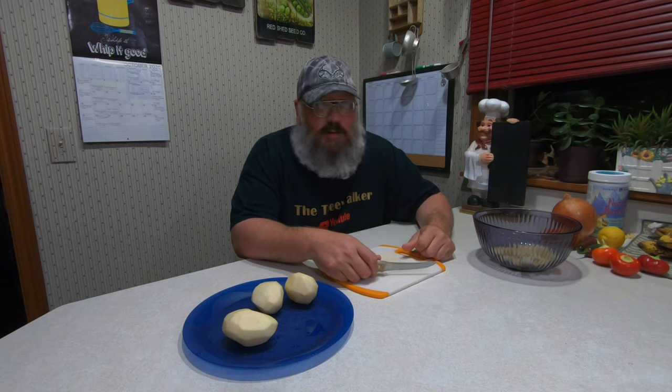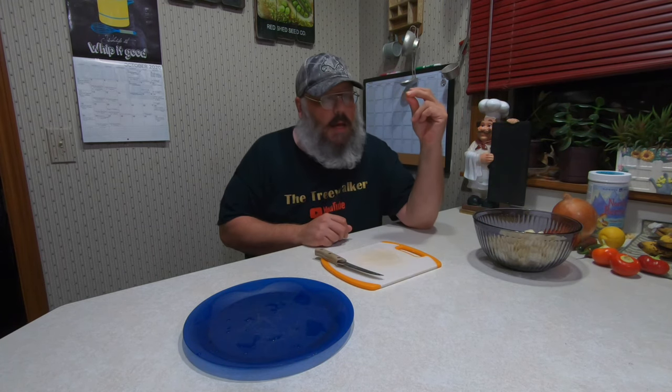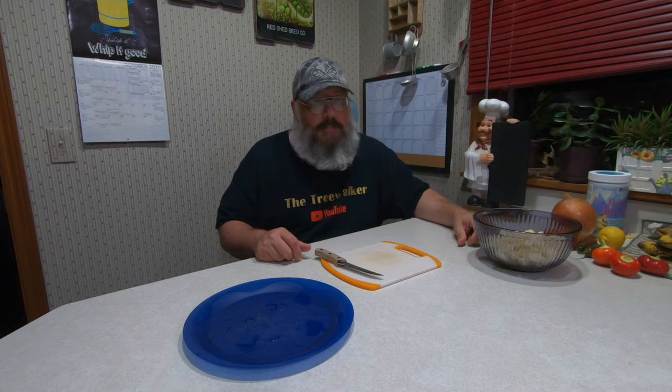I know I said I wasn't going to, but you don't want to watch me cut all these, so let's try a little bit of magic — and done.